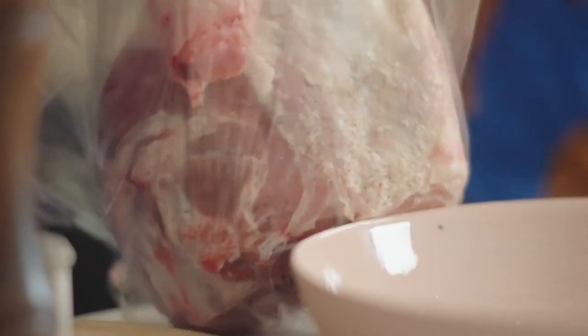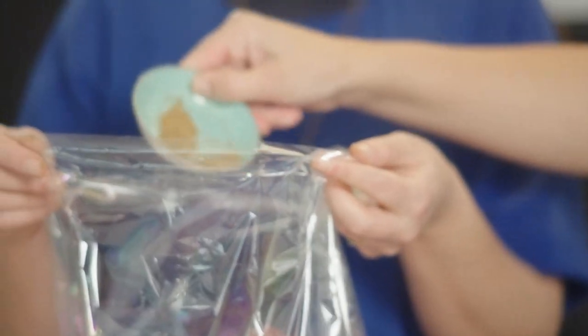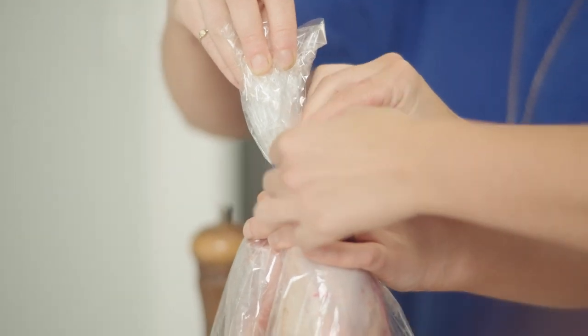Just like that — wriggle it in and literally it's this easy. It's just about the lamb shining. For entertaining, doing something slow cooked means you don't have to be in the kitchen for a long time and you can talk with your guests. That to me is always really nice, rather than being lost in the kitchen.